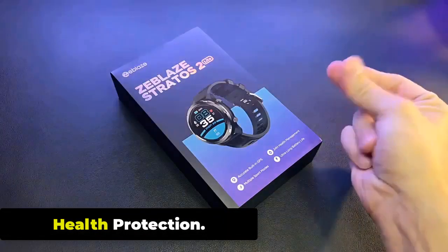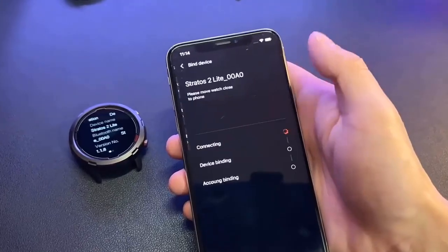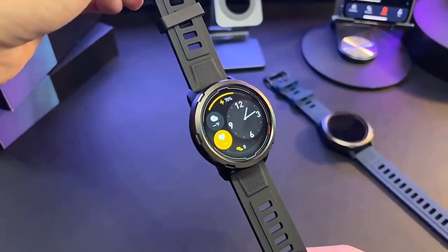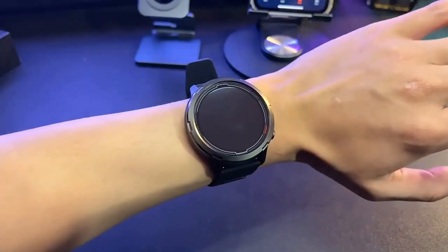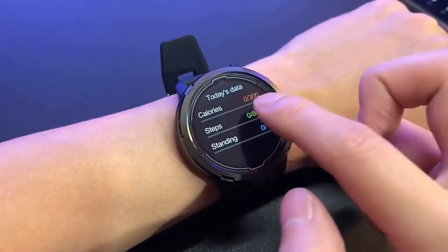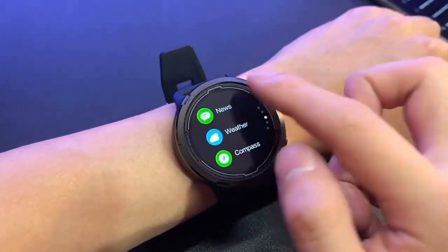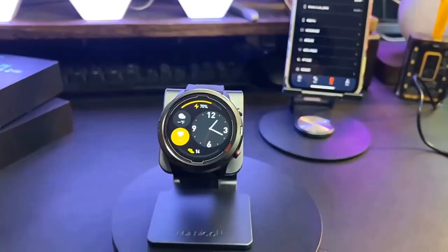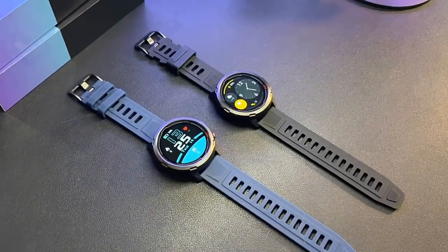The Zeblaze Stratoz 2 Lite has several health protection features designed to help you maintain good health and prevent injury. These include a Sedentary Reminder that reminds you to get up and move around if you have been sitting for an extended period, a Drink Reminder to stay hydrated, and Stress Monitoring that uses heart rate variability to estimate stress levels. The watch also provides guided breathing exercises, real-time weather forecasts, a Find My Phone feature, and a Watch Removal Reminder for consistent health data monitoring.